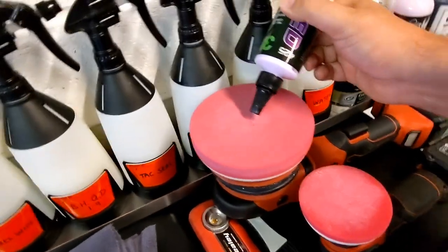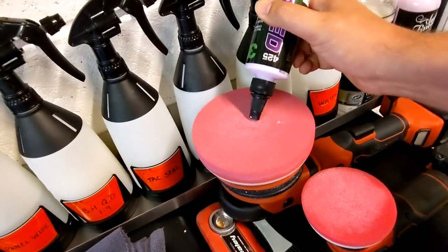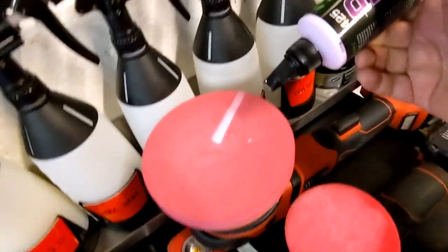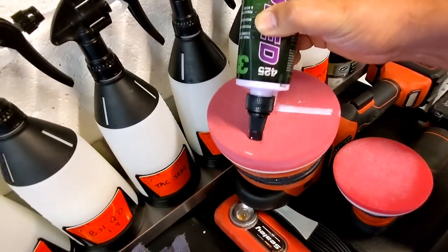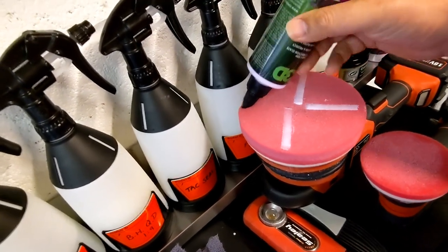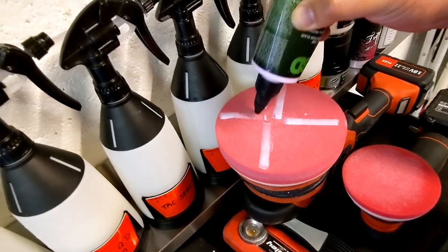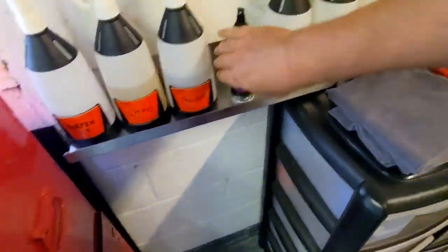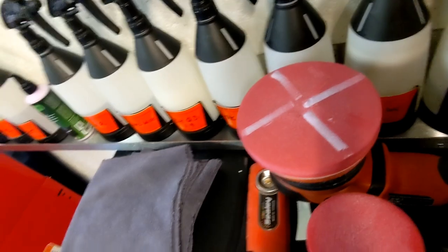I'm also really digging this dispenser — you can put little strips down. I'm experimenting with really thin strips rather than thick dollops, and that seems to work quite well. It gives you a line going all the way over the pad. We've done quite a few sections and it's not gumming up in the pad, probably because it's very soft and I'm working it very gently.